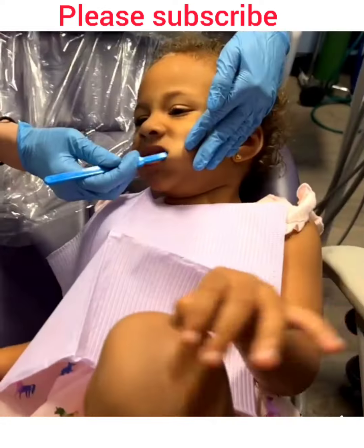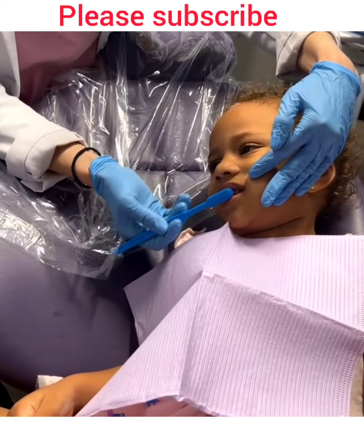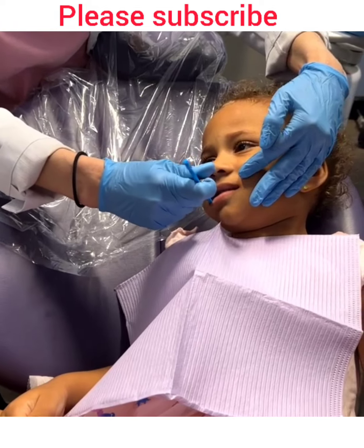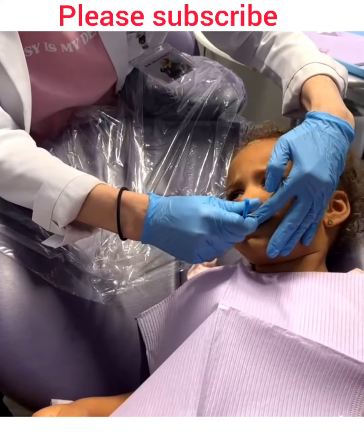You okay? You okay? She's doing good. Everybody's doing good — I'm super proud of you! Good job! Brush, brush, brush, brush — clean, clean, clean!